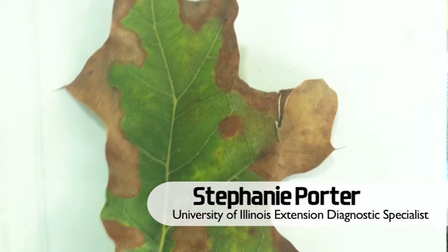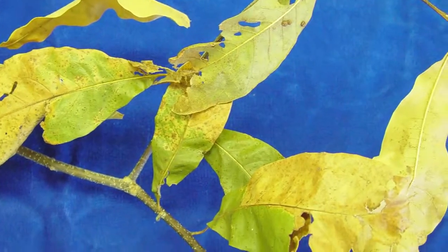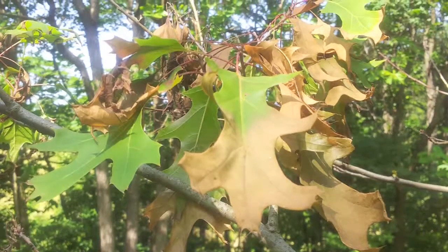Today we're going to talk about oak wilt. We receive a lot of oak samples for culturing at the plant clinic. Typically oak wilt will cause a sudden death, especially in red oaks, and so many people are concerned with it.